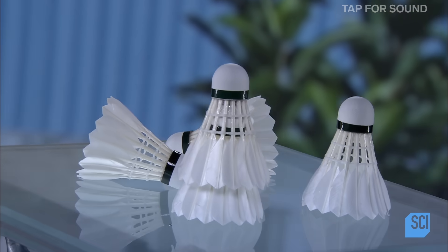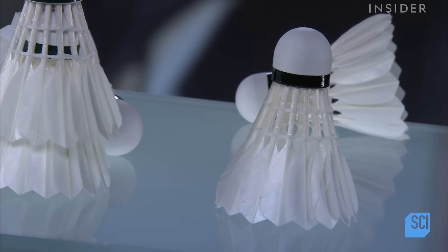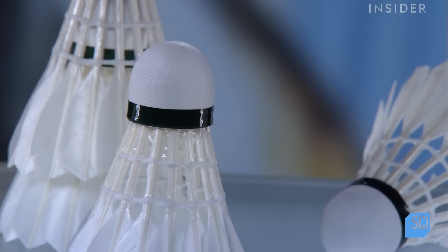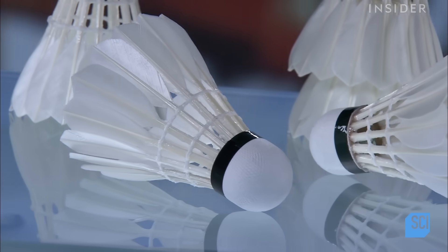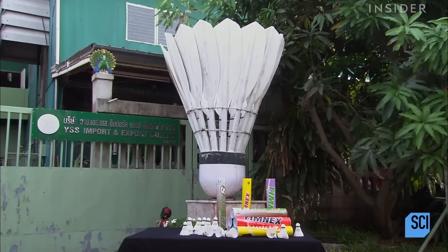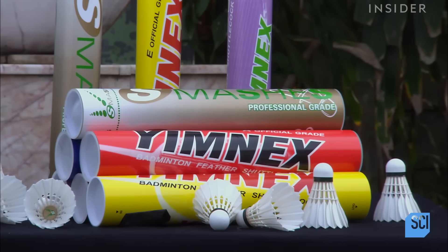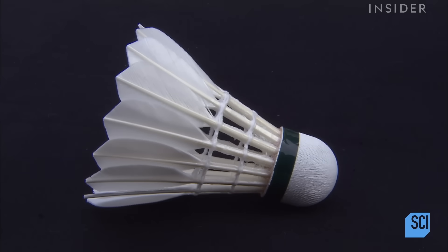People have been playing games with shuttlecocks for millennia. In the mid-19th century, the British codified a game they called badminton, in which players hit a shuttlecock back and forth over a net. Made of feathers and cork, the shuttlecock predates the badminton game by thousands of years. Many people are familiar with the widely popular plastic shuttlecocks used in backyards everywhere, but serious players use the original feathered shuttlecock.